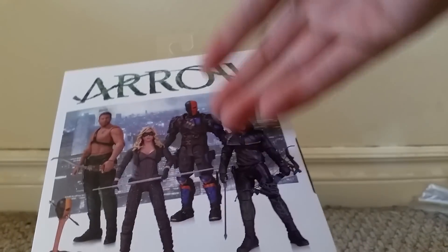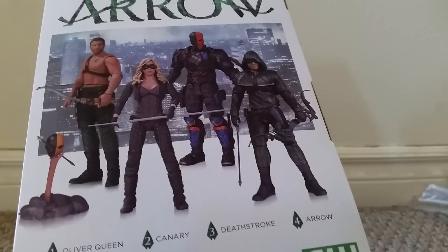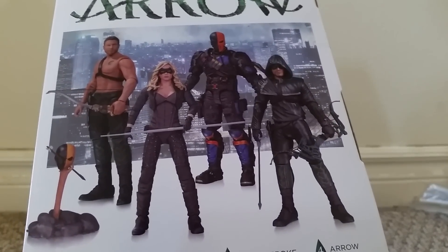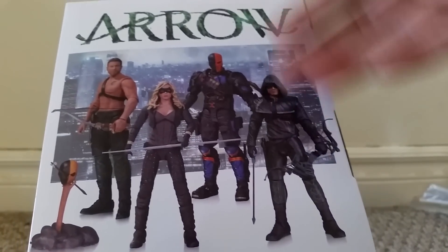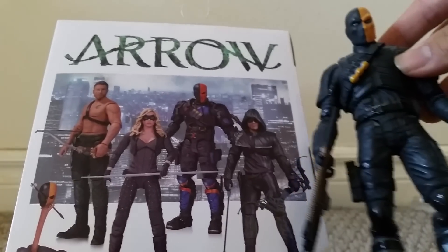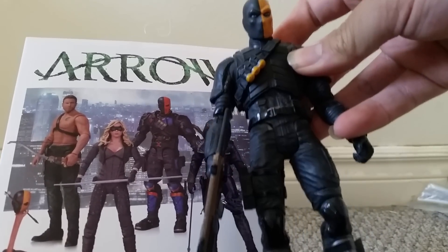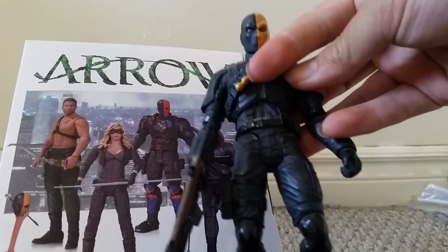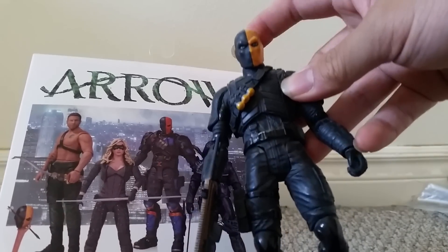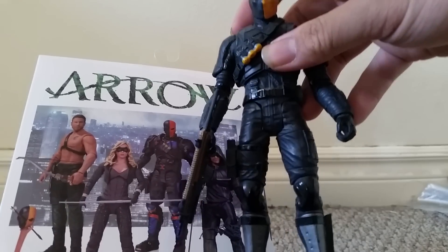Now these are actually not the first Arrow figures we've gotten, despite the numbers 1, 2, 3, and 4. The first are actually the Arrow figure with the Billy Wintergreen action figure, which I have right here. Now this could also work as a Deathstroke action figure, but this is actually Billy Wintergreen as seen in the show, because he wore the Deathstroke mask with the armor.